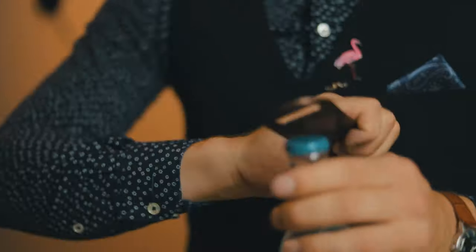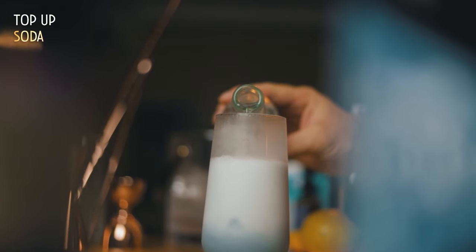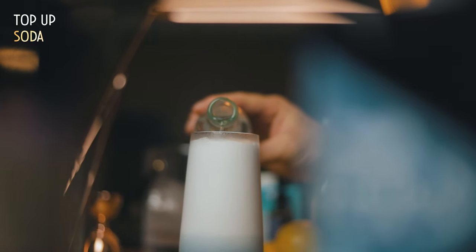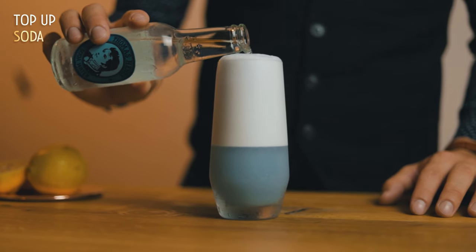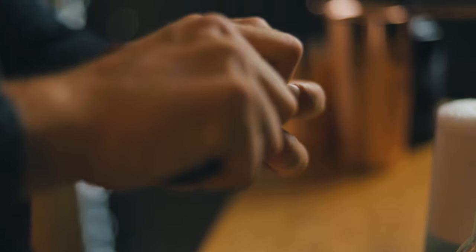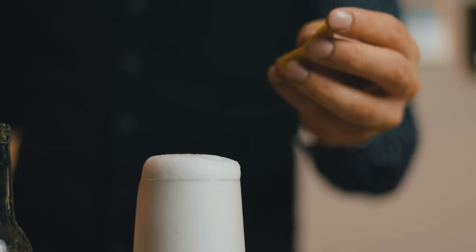Add a small amount of soda water so the foam almost reaches the top of the glass. Now we wait a little bit so the foam thickens, and then we add some more soda. This will raise the foam over the edge of the glass, like a rocket reaching for the sky. And for the final touch, a spray of essential oils from a lemon peel. Discard the peel, because this cocktail is its own garnish.